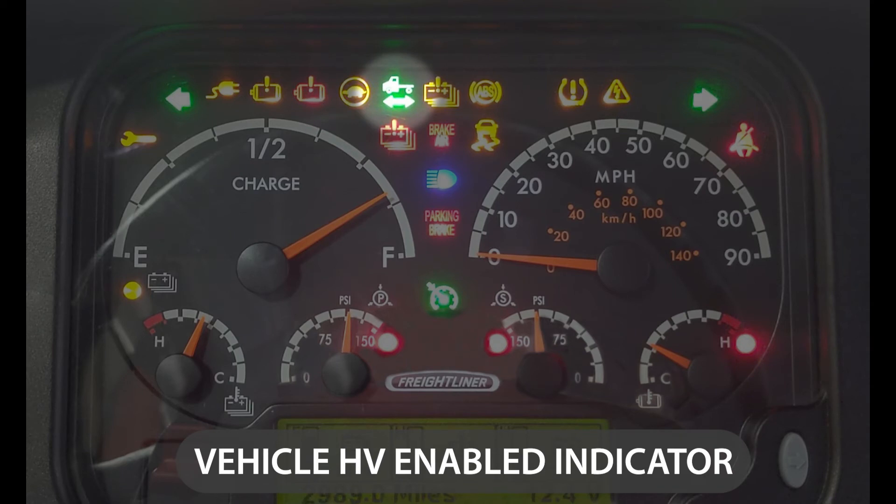This light here — the green truck with the arrows underneath it — is our high voltage indicator light. That tells the driver that high voltage is on and we are ready to operate the bus. If that light is not on, we will not have high voltage energized, and no high voltage systems will operate.